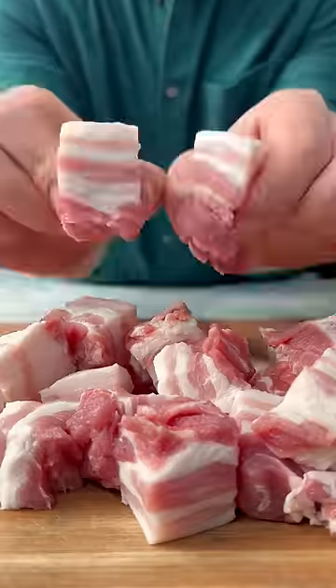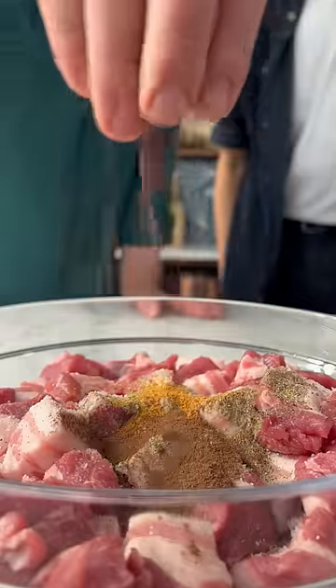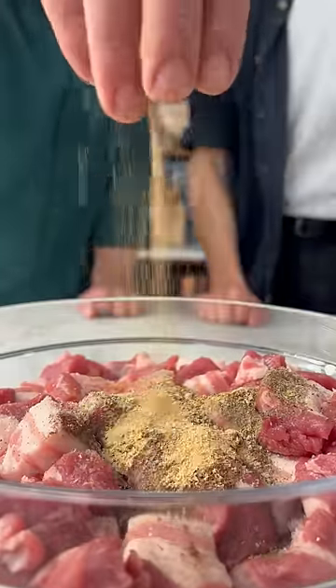Cut the meat into cubes. Add the salt, black pepper, maize, allspice, dried marjoram, ground ginger and garlic.